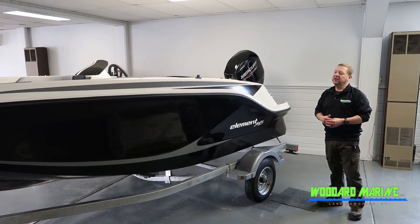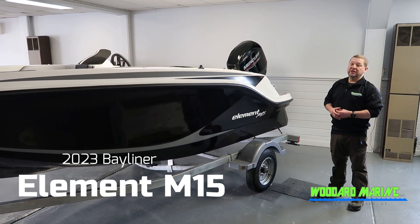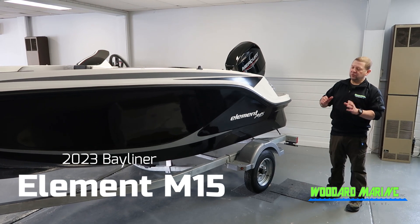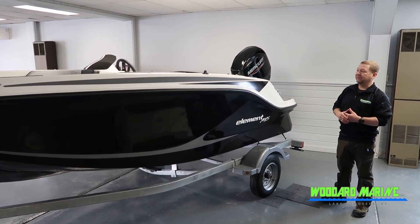Hello, Rob here from Woodard Marine, here to showcase the Bayliner Element M15. The M15 that we have here at Woodards is black in color with a really awesome gray graphics.